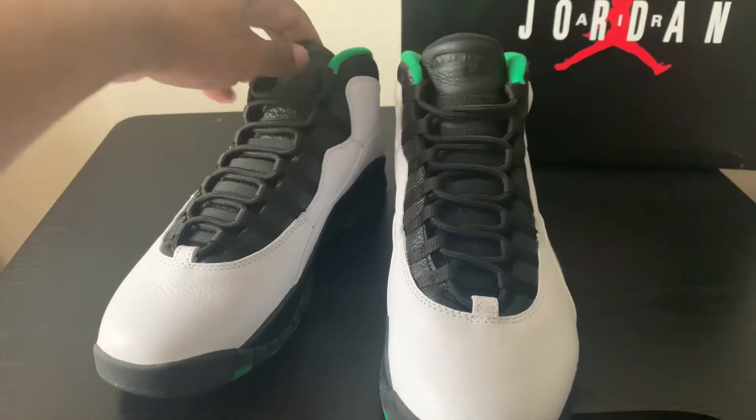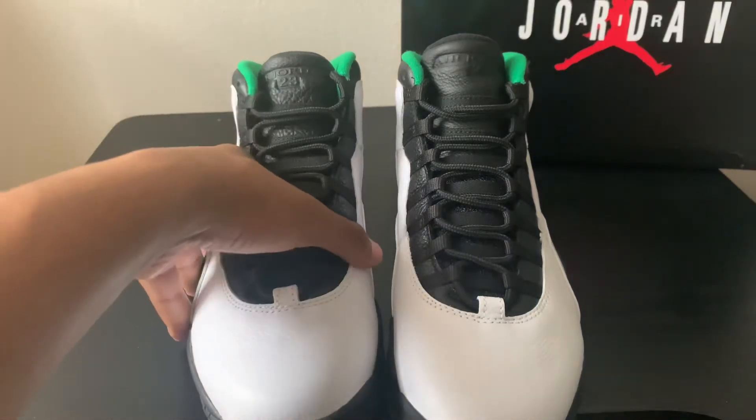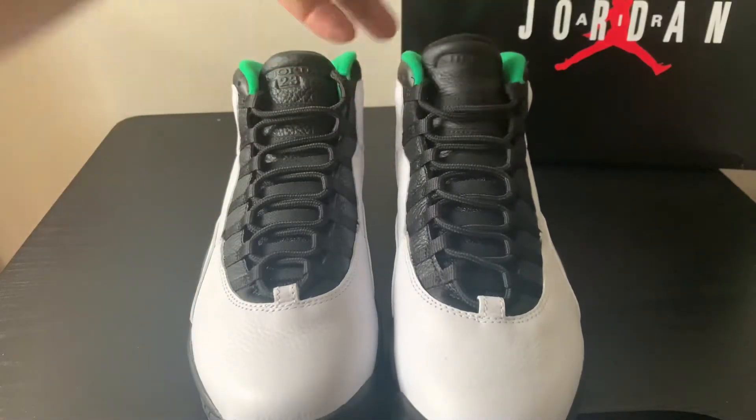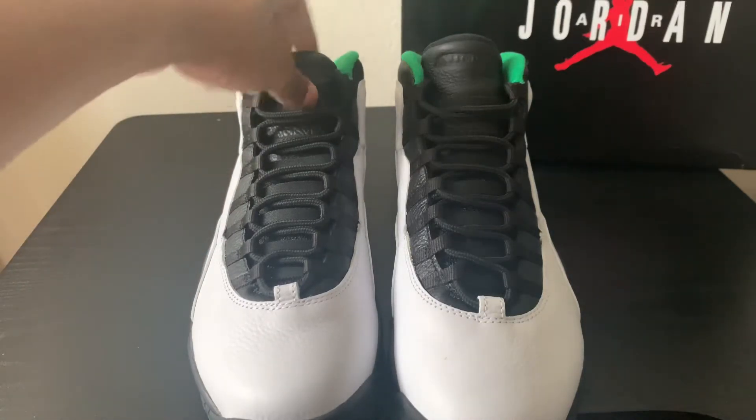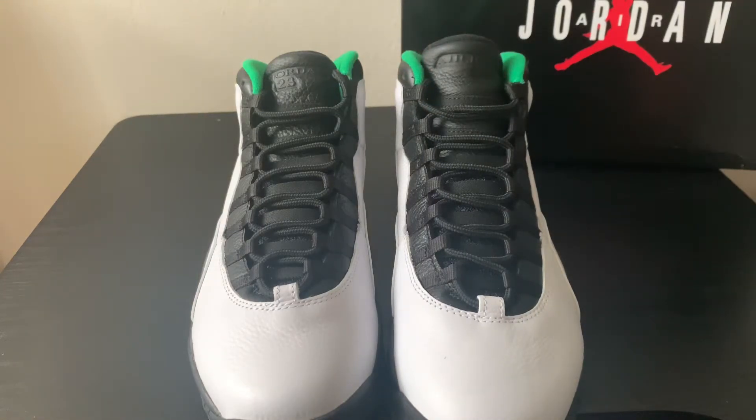As far as QC on these, one thing that was inconsistent with my pair — as you can see the tongue here — I get a fully tumbled leather tongue on the right shoe versus it's not as tumbled on the left shoe. Not a huge deal, but I do like the tumbled leather a lot better and I wish this pair had it more consistently.